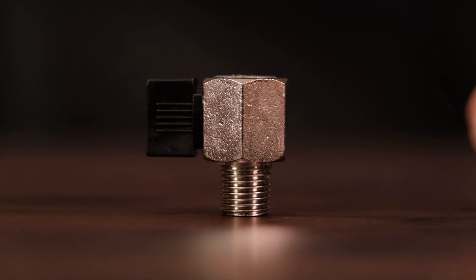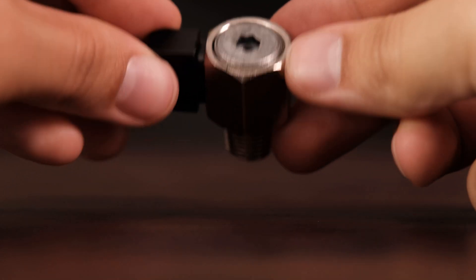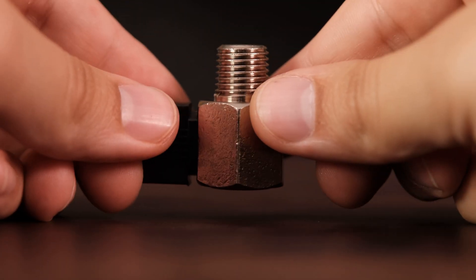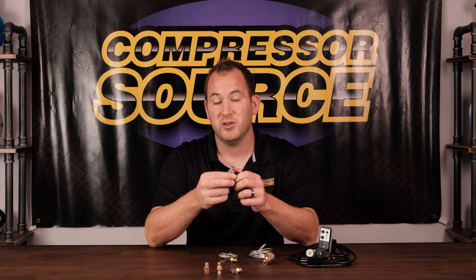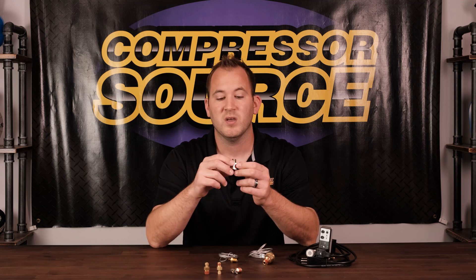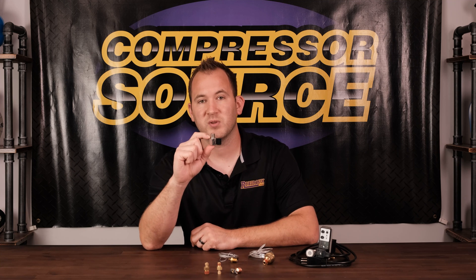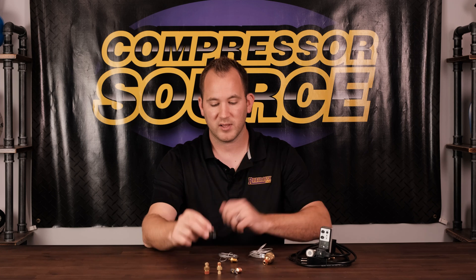The next style is something that usually doesn't come on a compressor but a lot of people will add. This is just a regular ball valve with no threads on the outlet side — just a hole. This screws into the quarter inch NPT. You twist this valve, drain the moisture out of the tank, and you're done. You're not going to have problems underneath your tank twisted and turning. But this does need a little more clearance, so depending on the bottom of your tank, you might need more area and it might not work on your application.